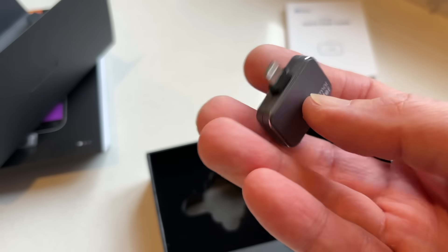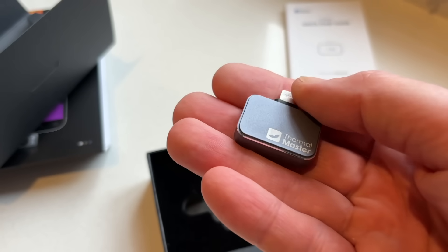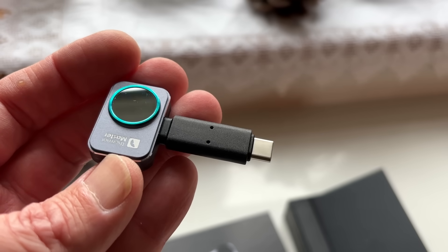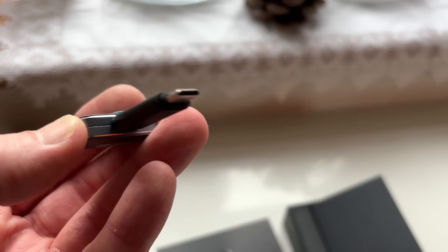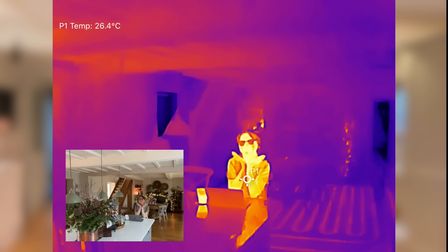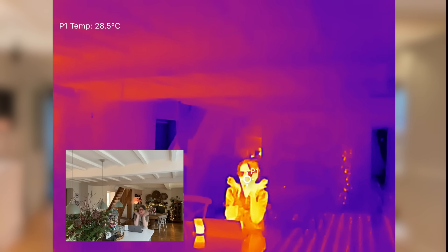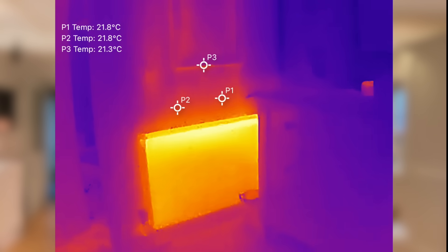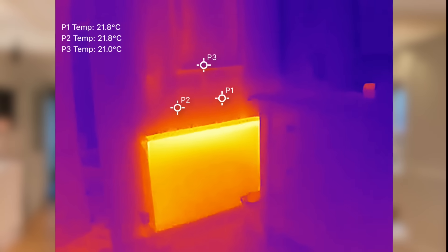All in all, the P2 Pro is just more convenient. It's smaller, lighter and powered directly by your phone so you don't have to worry about charging it separately. It's faster to get going and it offers far better image quality and more features for analyzing heat distribution and temperature differences. Whether you're tracking down drafts, checking your radiators or inspecting underfloor heating, the P2 Pro makes it really easy to do. I think it's a fantastic tool for homeowners who want to improve energy efficiency or troubleshoot heating issues.